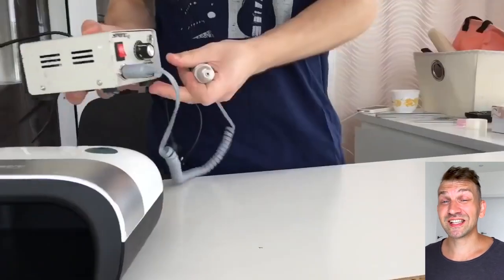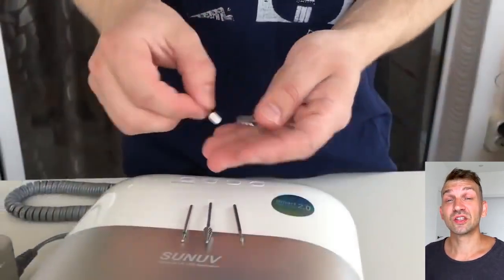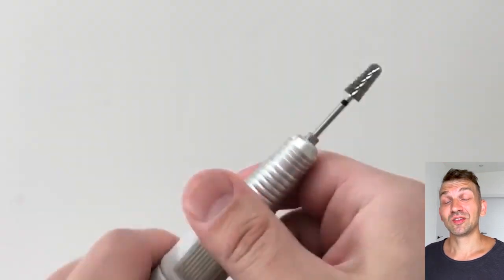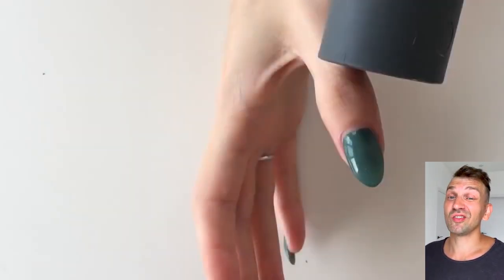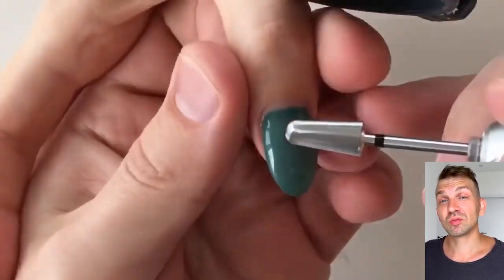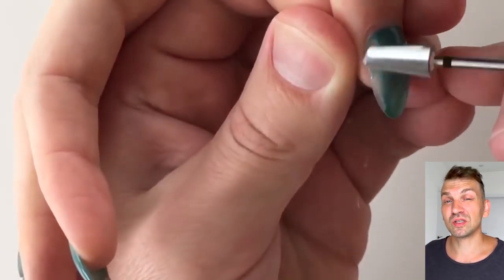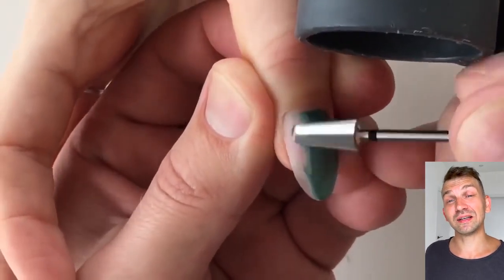Hello my friends and subscribers, my name is Alexander Stepanov. This video is about the top coats and the base coats that I use in my work. In my videos I always tell you about the sculpting gel and the drill beads, but I haven't shared much information about the top coats I use in my work.